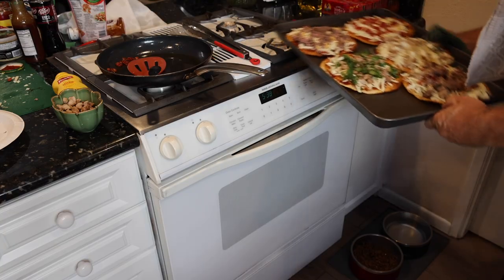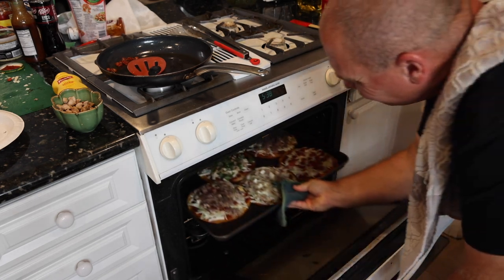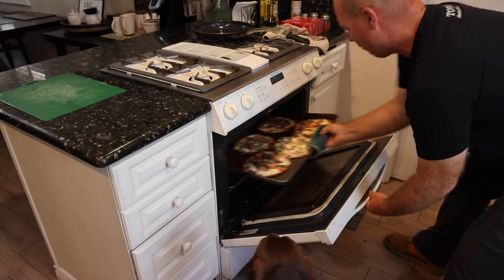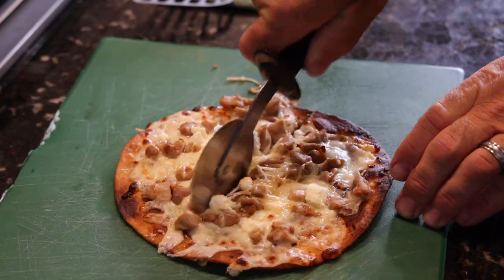I also did one traditional marinara pepperoni — all that stuff — just as a backup in case I messed it up. In the oven at 475 for four minutes, pull them out, cut them up, let's see how they are.